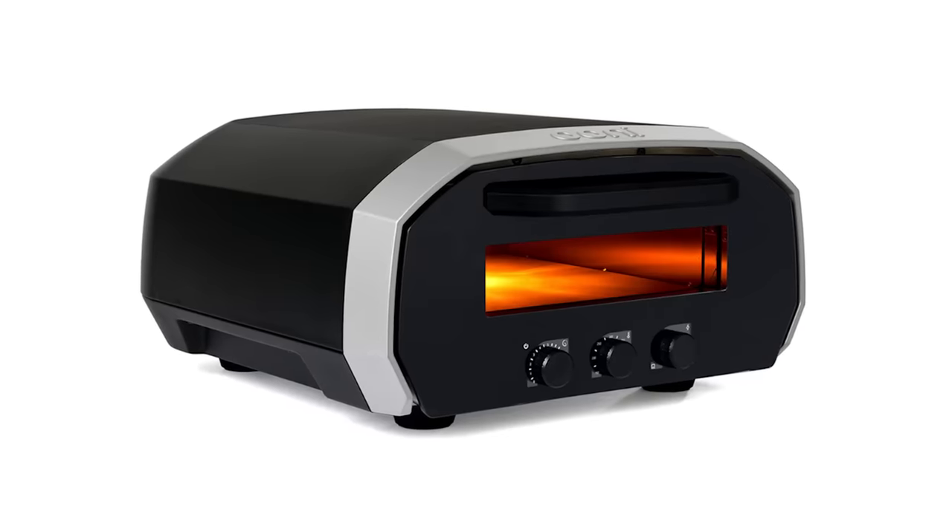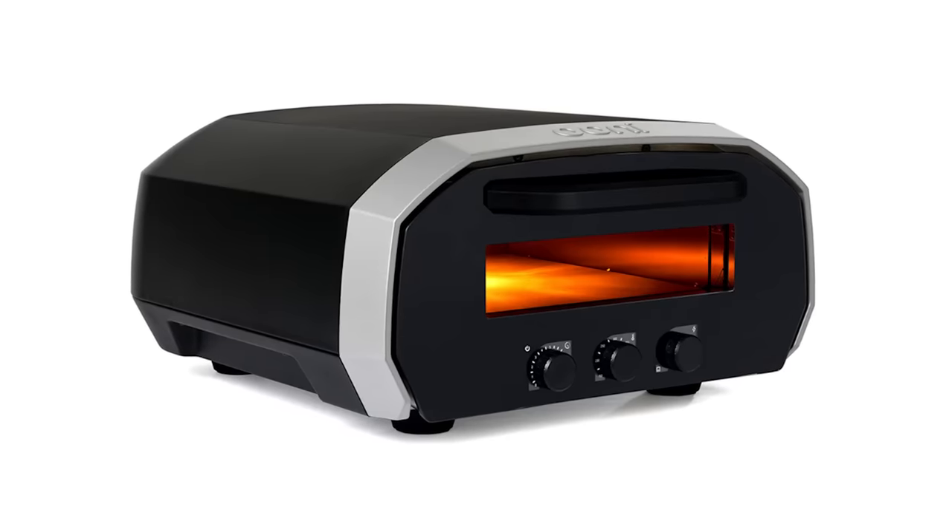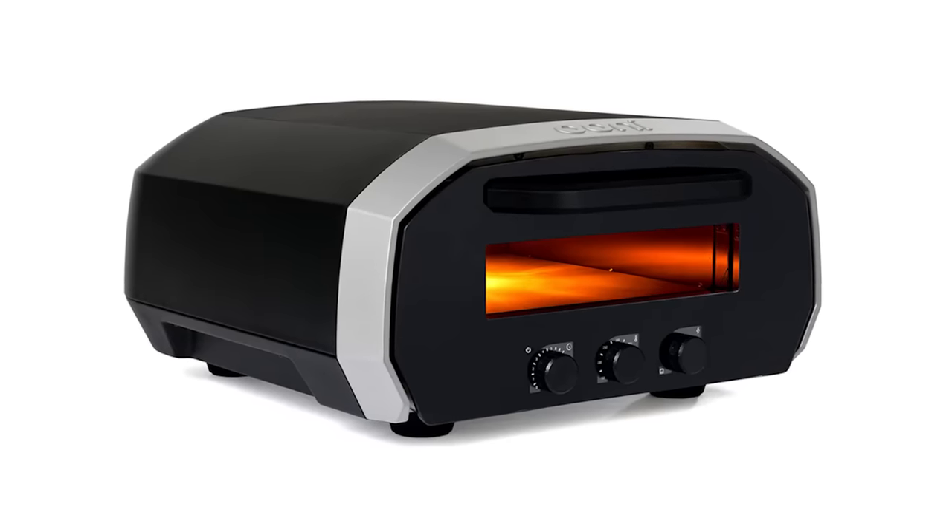A new competitor just entered the market, the UniVolt. We are waiting for one to be delivered right now, and we will be testing it and reporting back shortly.